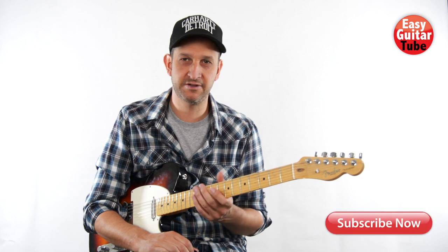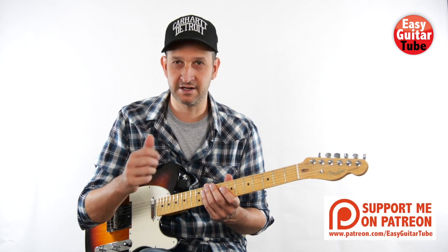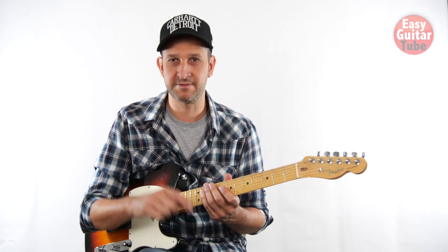Hi and welcome to a new guitar lesson. In this video I'm going to show you how to play the main guitar of the song The Funeral by Band of Horses. Before we start, remember to subscribe to the channel and give it a thumbs up. This song is in standard tuning, so just tune your guitar and let's begin.